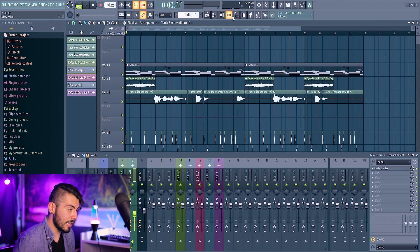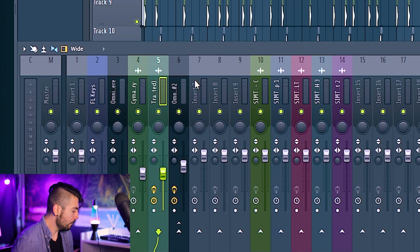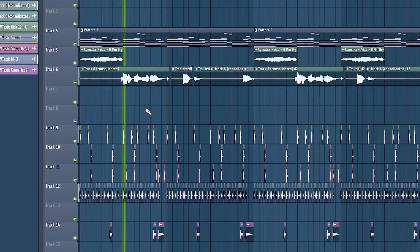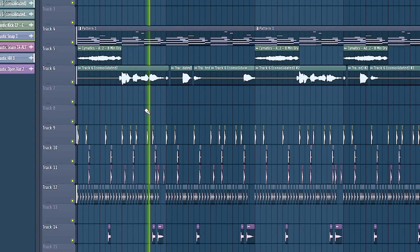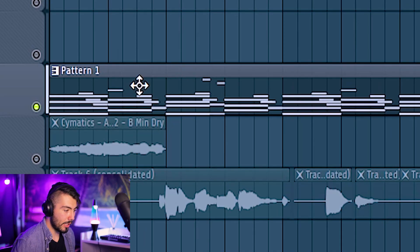I have a quick sample beat here. It's nothing crazy and I've put everything onto mixer tracks already. You'll notice the melodies — I have a guitar and FL Keys. I originally had Keyscape but switched it to FL Keys just to show what the plugin can do to some stock sounds.